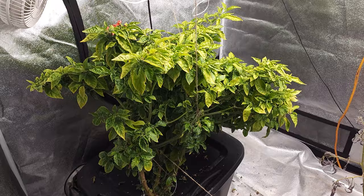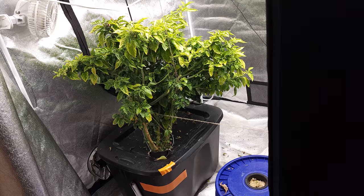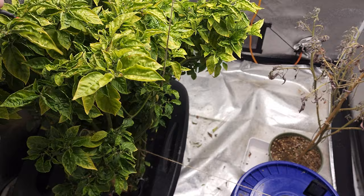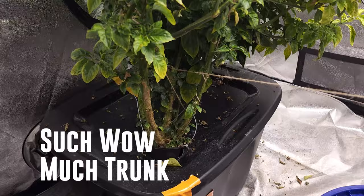I am very seriously considering chopping this all the way down. This is a big old orange habanero deepwater culture that just refuses to produce fruit for me. It's on bloom formula, it has calmag. It's been neglected now because I'm tired of its crap. This thing is on the large side — I mean, Spider-Man for scale. I don't want to completely give up on it.